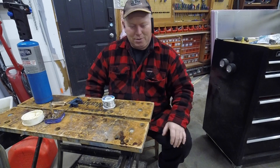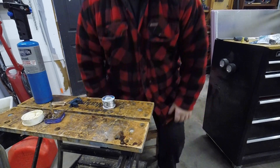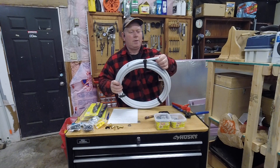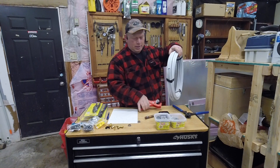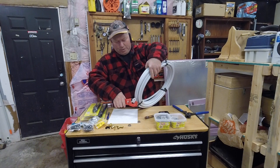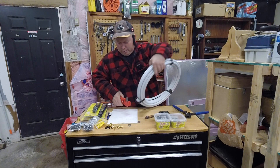PEX is super simple — we'll do a PEX comparison here. This just shows you how quick and easy it is. I'm going to take it and cut a piece of tubing off. There's a piece of tubing.